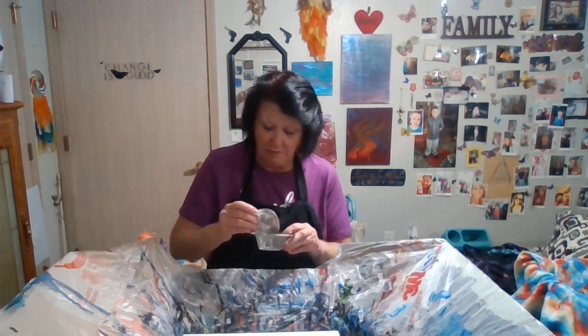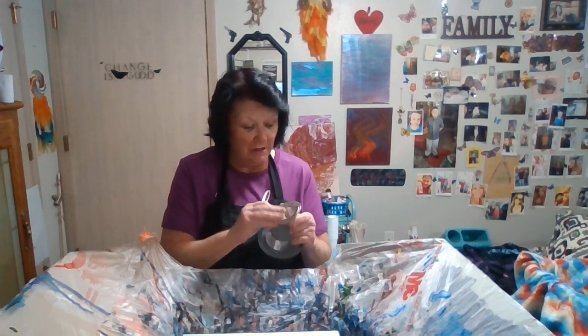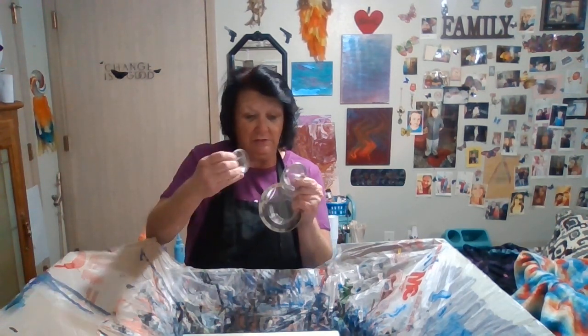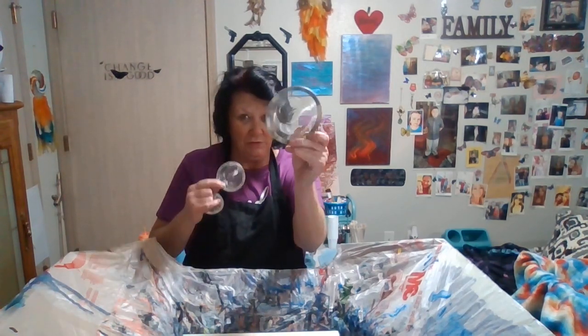I've got some new strainers today — a really little one, a medium one, and a larger one. I'm going to use the larger one.